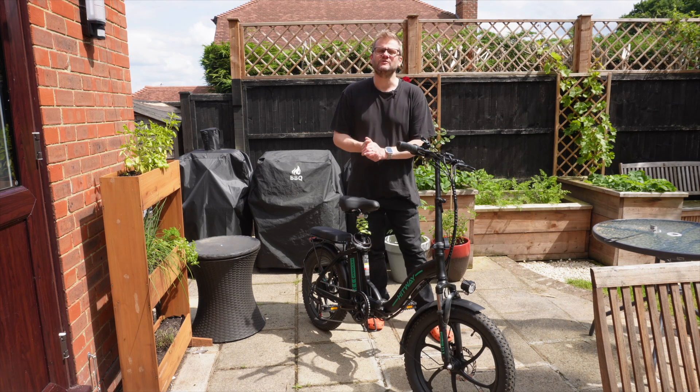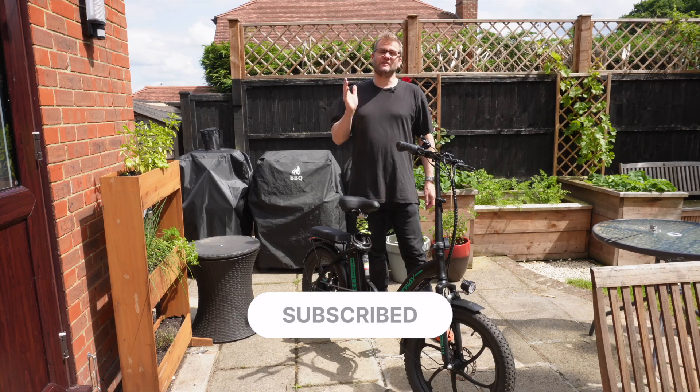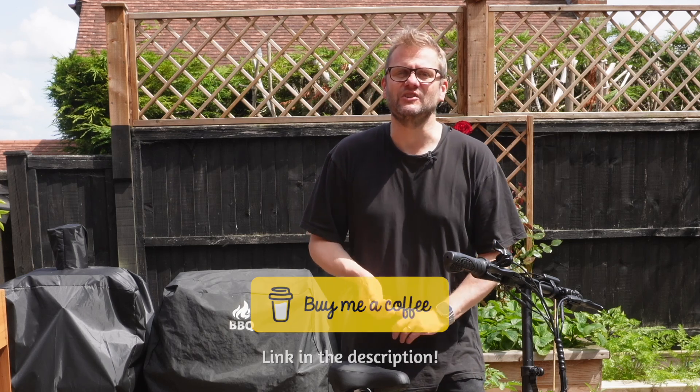Hopefully you found this video useful. If you have, please do give me a thumbs up. If you'd like to see more videos like this, subscribe and hit that notification bell. If you'd like to say thank you, feel free to buy me a coffee — the link is in the description along with a few affiliate links including Wren Kitchen and Octopus Energy. Thanks for watching, I'll see you in the next video. Take care.